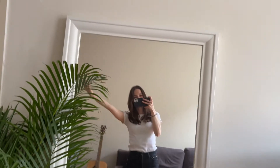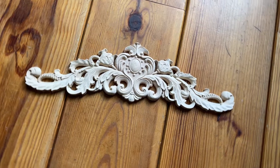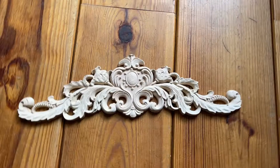We're gonna need a mirror obviously — I got this one from Ikea. Some decorations made out of wood, I got them all on Amazon. I'll link everything down below in the description. In addition to the mirror and the decorations, we're gonna need the following.